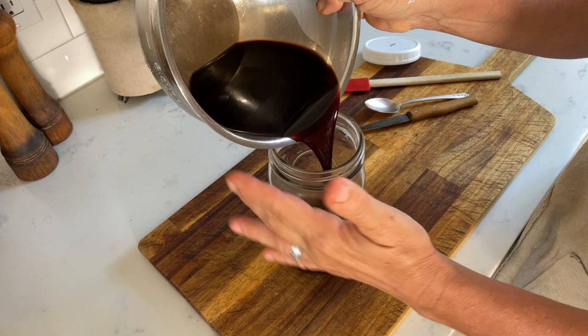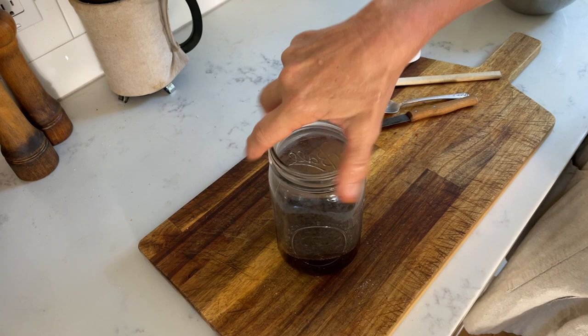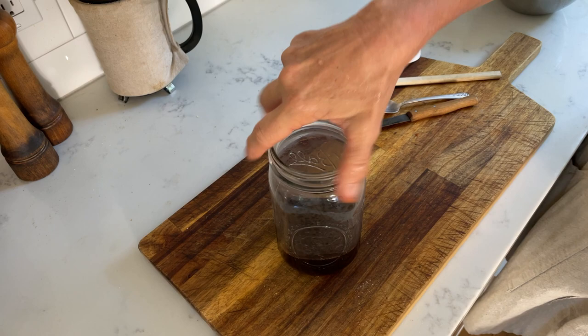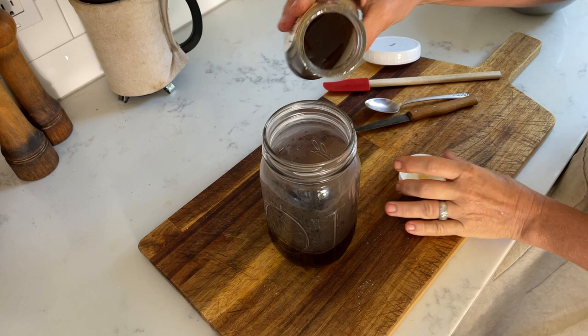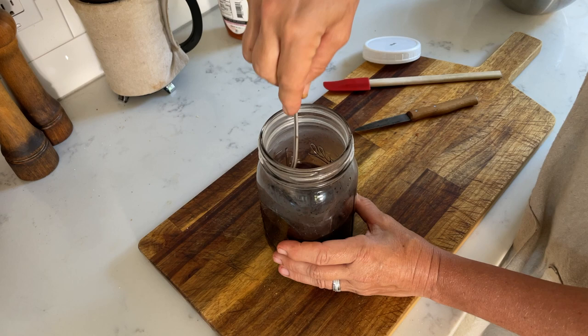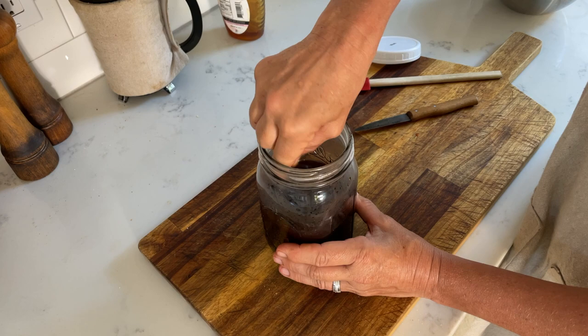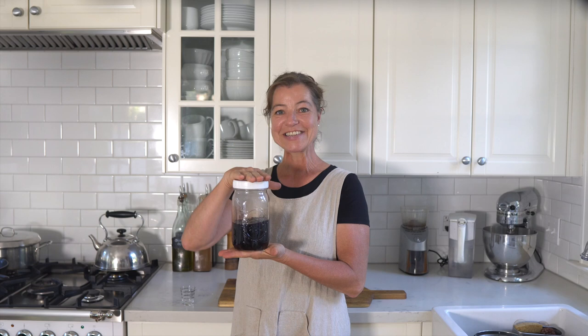We'll put it in a mason jar — I like to use a quart size here. We'll see how much we have — it's about eight ounces. So we'll add the same amount, eight ounces of honey, and I'll just stir it until the honey is dissolved. We'll put a non-reactive lid on it, and it's ready to be consumed.